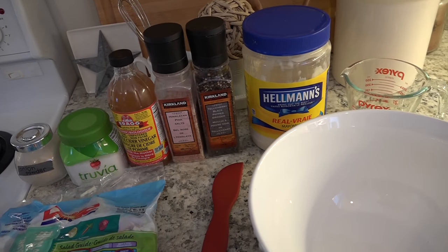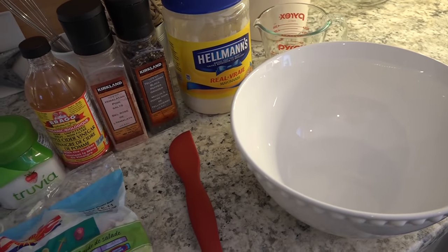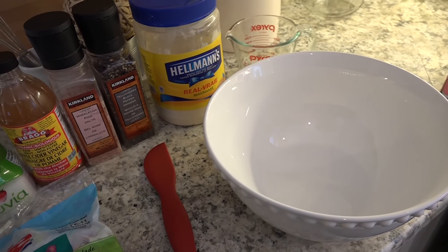We are having hamburgers tonight and we're making the coleslaw to go with it. I'm going to do this quick and kind of vlog style because I'm literally making dinner right now and I need to get this mixed up.